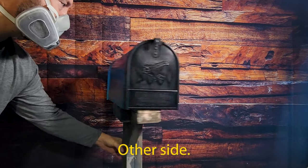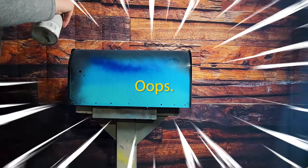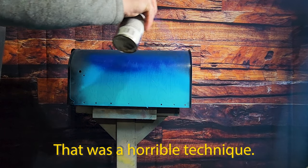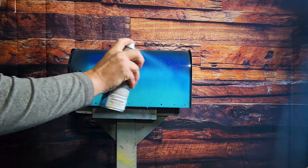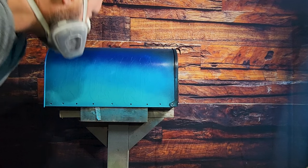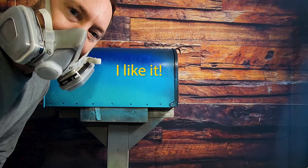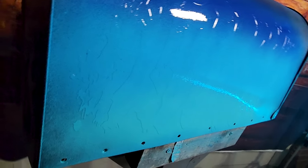Other side — don't forget, always wear your respirator. And then we'll let that dry, come back and mask it off so we can spray the background.